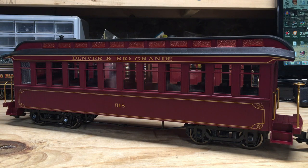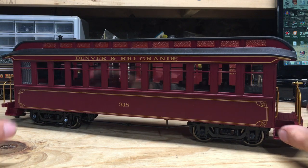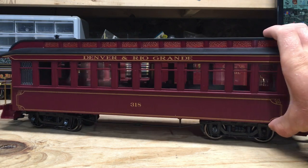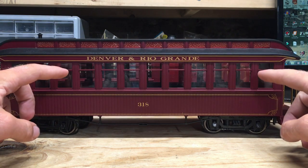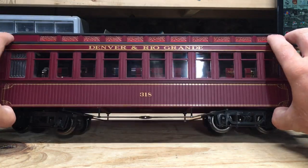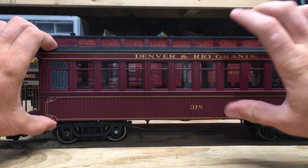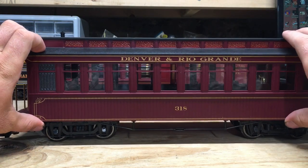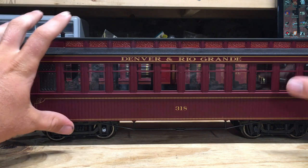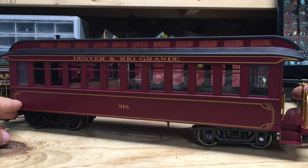Now, the coach pretty much looks the same as the combine. The only difference is we don't have the baggage area at the front, since this is mainly just for transporting passengers. But we've got the same amount of detail — detailed interior, metal handrails, metal wheels, power pickups underneath, and nice-looking graphics that are slightly different because it's a coach and not a combine. I'm really liking the look of this model and looking forward to getting these on the track and running them.